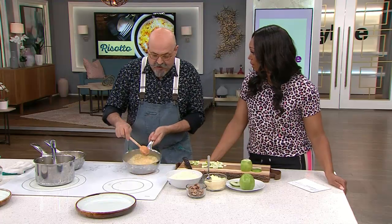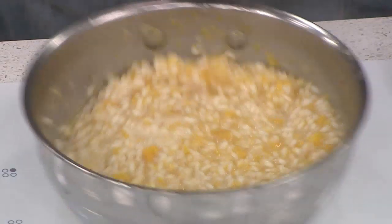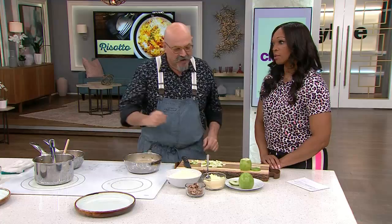The very best risotto I ever had was at your restaurant — the beet risotto. Oh my goodness, I know, that's crazy! Risotto is my thing.